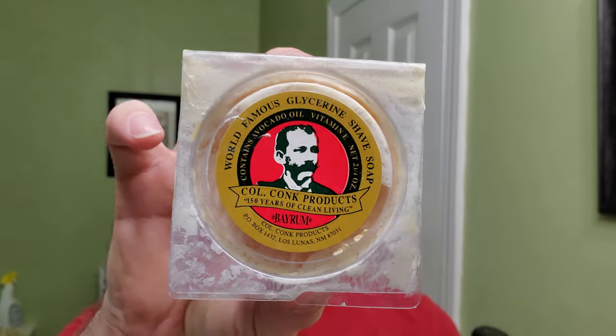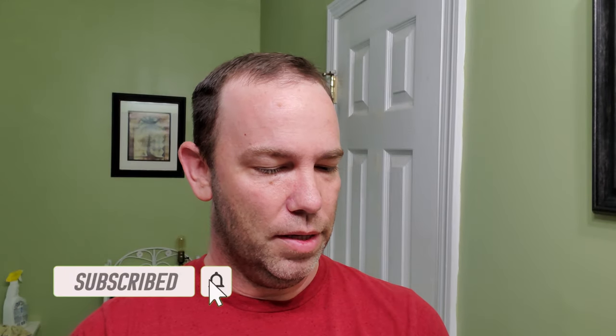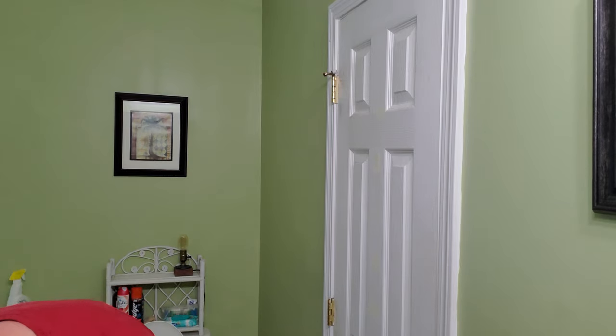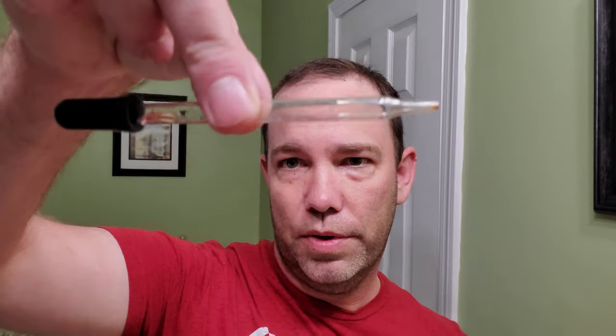They actually have it on their site right now — they produce it around this time of year. The bay rum's got that nice kind of spicy rum smell, and the Derby shop's version is very similar except they use bourbon, which is kind of cool. It actually comes with a little dropper to get it out without wasting a bunch.